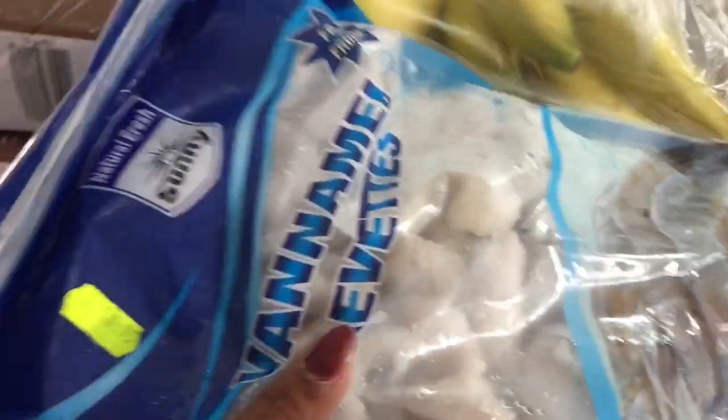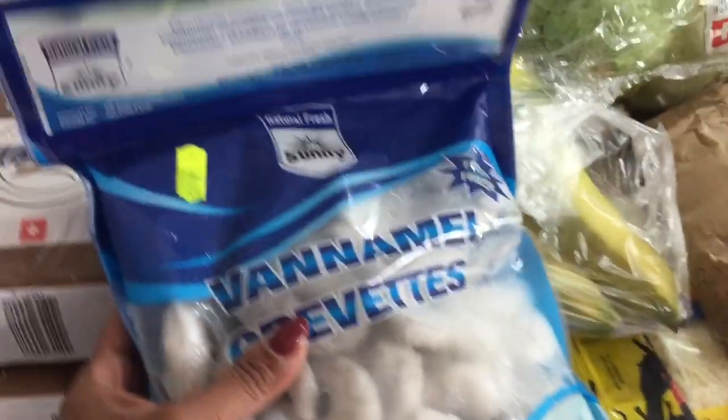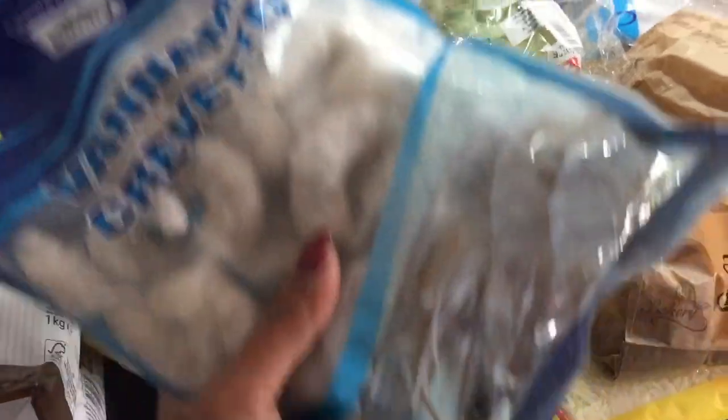I will tell you what I am going to show. First, this is the roll. The roll is on top. It is a 1-kilogram packet.